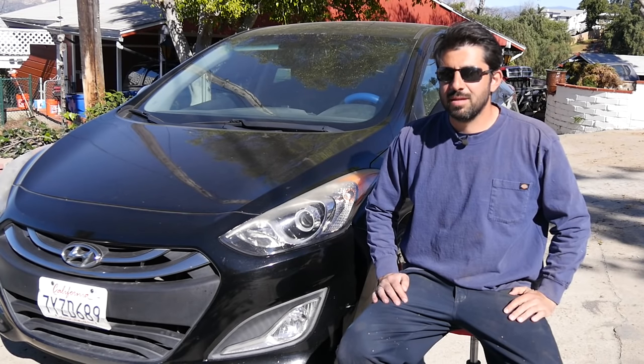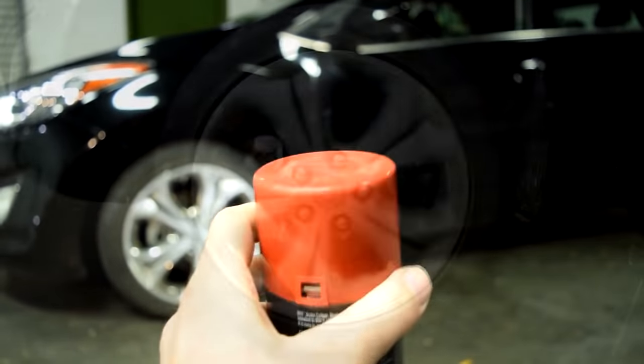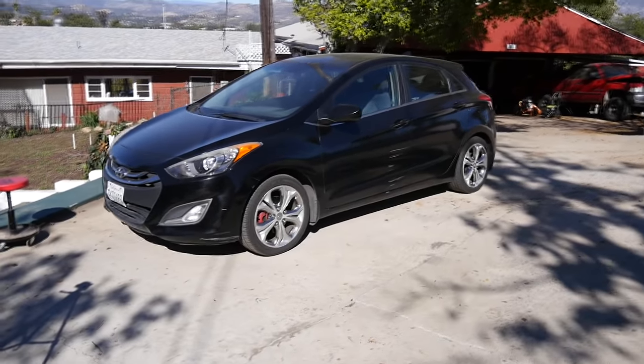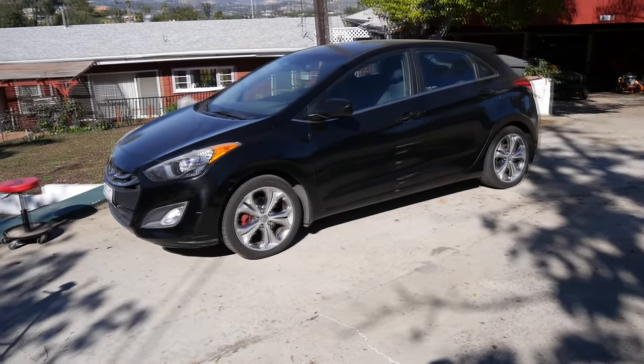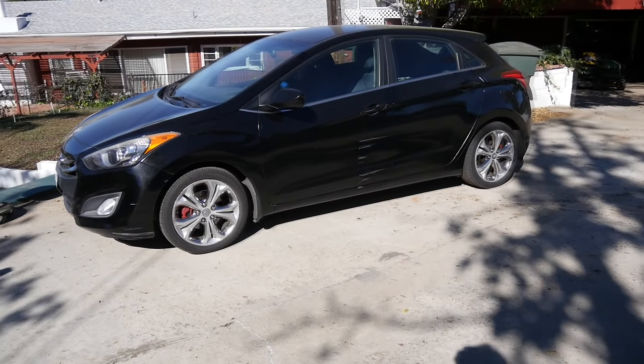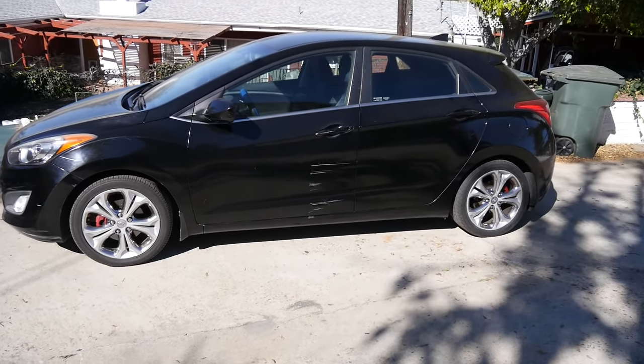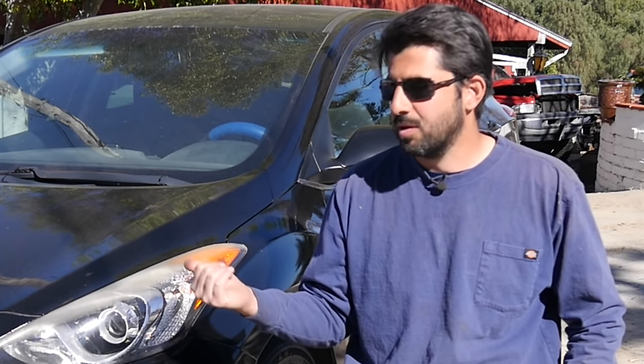Hey, how's it going, do-it-yourselfers? So pretty much exactly five years ago, I made a detailed video on how to paint calipers on this car. Today we're going to do a five-year update video to see how the paint has been holding up on these calipers and whether the procedures I used in that video are good enough for painting calipers. For those of you that missed that video five years ago, here's a quick version of how I went about painting the calipers on this car.